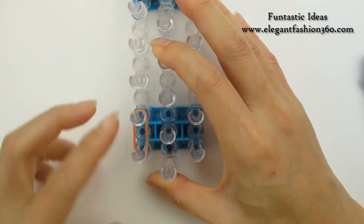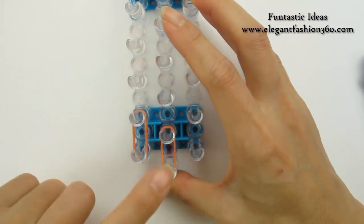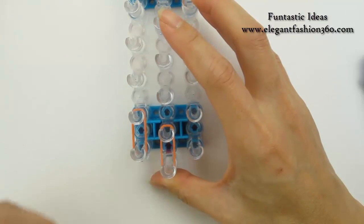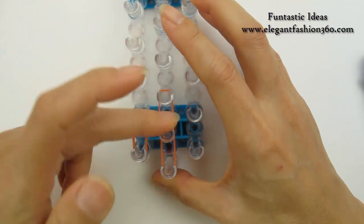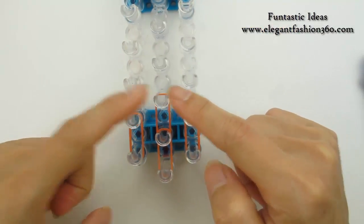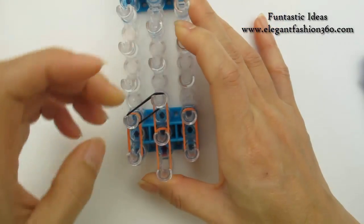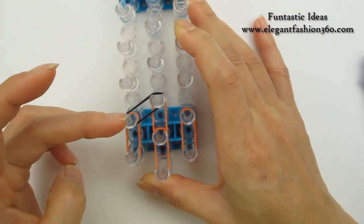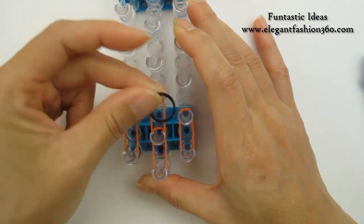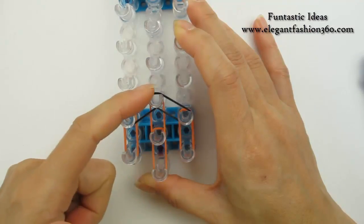So we're gonna take one single band, starting from 1st to 2nd on your left. Then 1st to 2nd on the center. Now we're gonna come in to the center with a black band. Take one single band from 2nd on your left to 3rd on the center. Take another one from 2nd on your right to 3rd on the center.